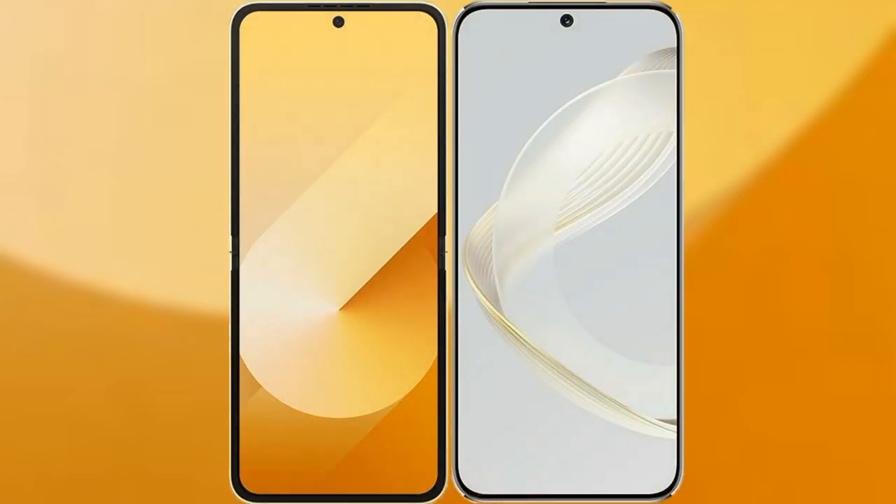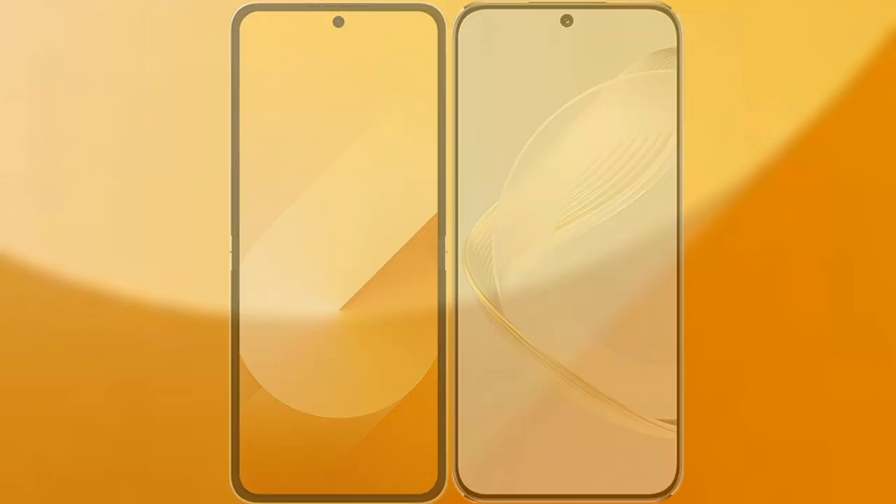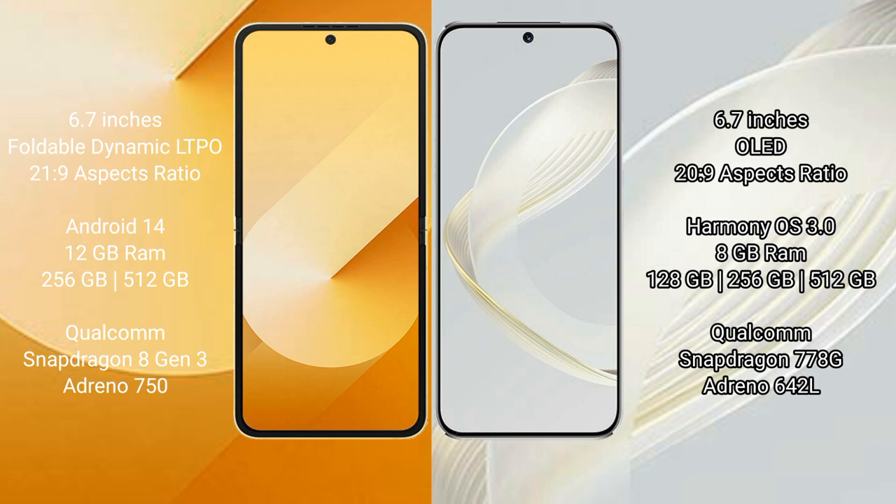I will compare the new Samsung Galaxy Z Flip 6 with Huawei Nova 11. Samsung Galaxy Z Flip 6 comes with a 6.7-inch foldable Dynamic LTPO AMOLED display and aspect ratio 21:9. Huawei Nova 11 comes with a 6.7-inch OLED display and aspect ratio 20:9.